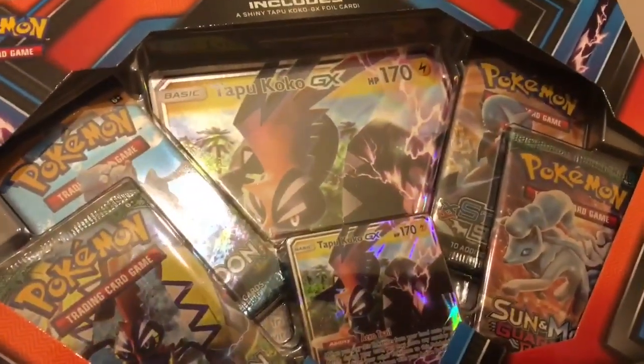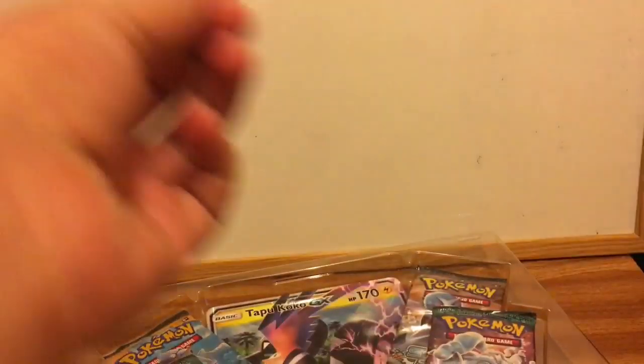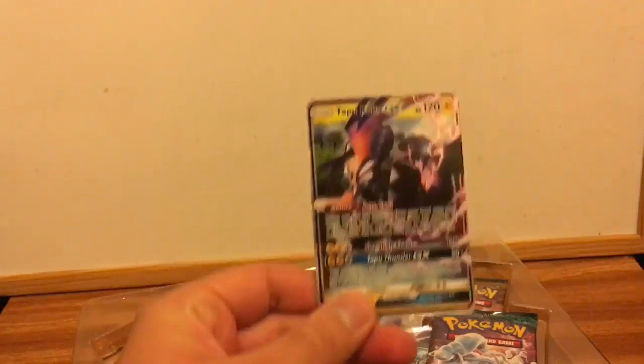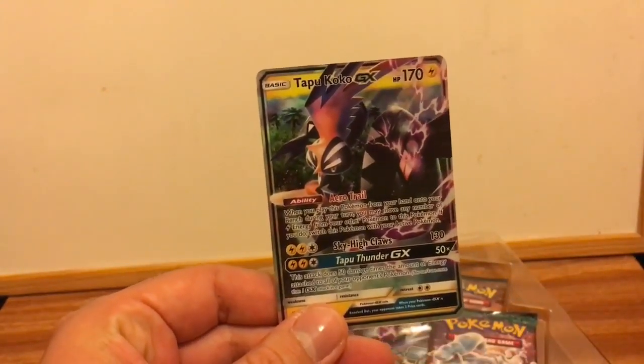I have a better idea — instead of giving yourself a paper cut, just tear the box. GX, Shiny, Shiny Tapu Koko GX.